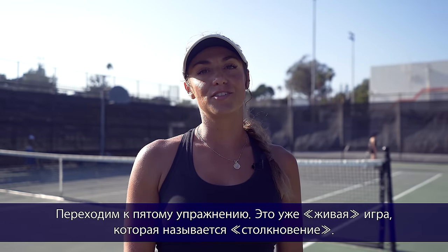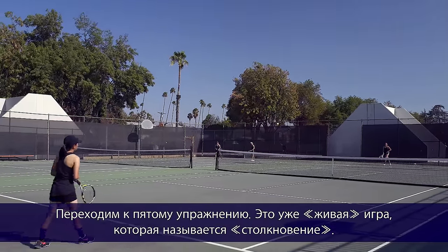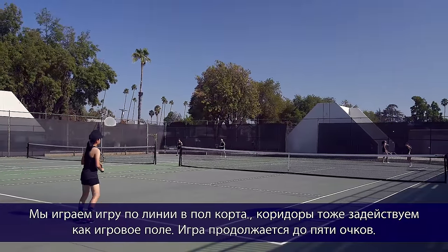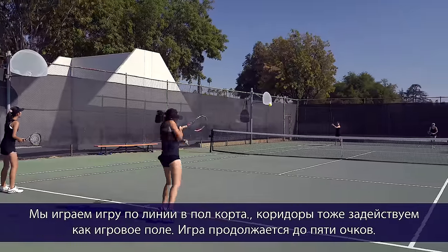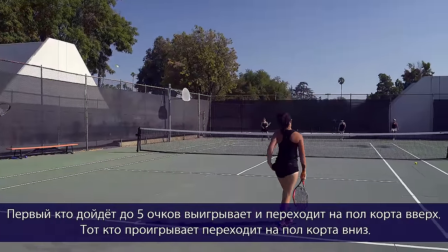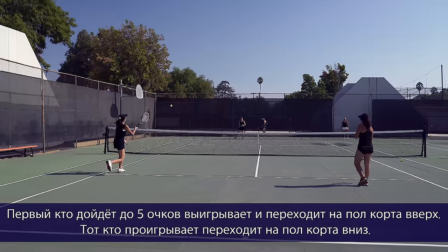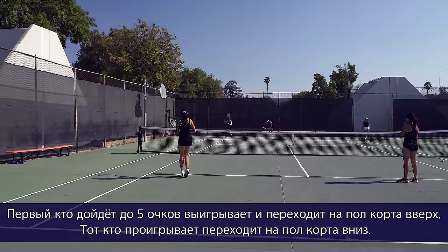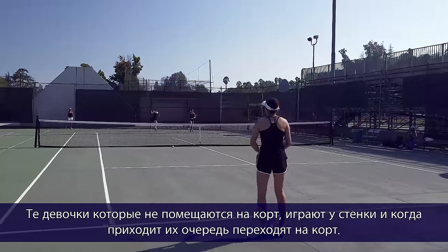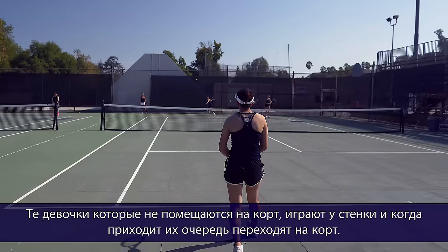Now we're moving on to drill number five, which is live ball hitting. The girls play a game called bump ups where they play a point on half the court — doubles alleys are considered in — and they play a game up to 5. The first person to get to 5 yells 'game,' and then the winner rotates half a court up while the loser rotates half a court down. Girls not playing rotate on the wall and rotate in and out when their turn comes.